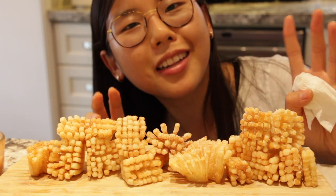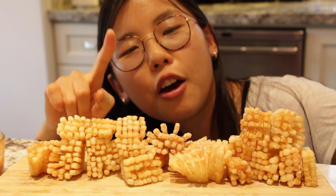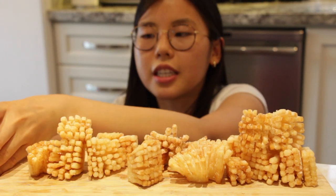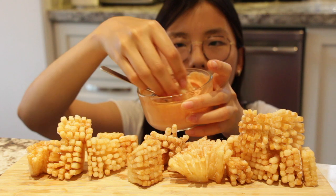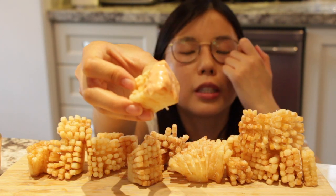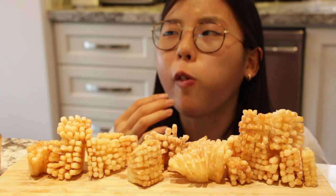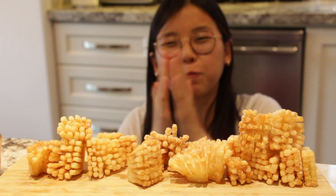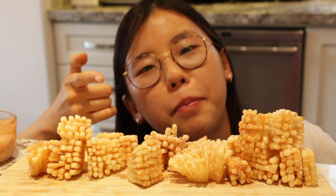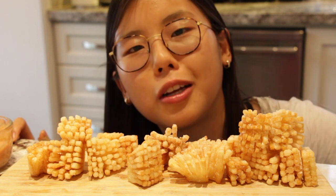The strands make the texture so much more interesting than a regular french fry. Now we're gonna try one with the dip. Dip - oh yeah, cheers! The dip makes it ten times more flavorful and delicious.